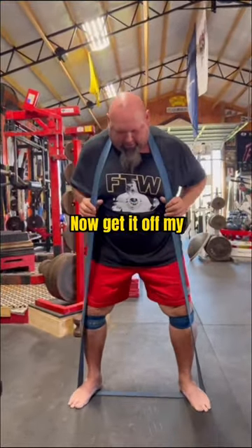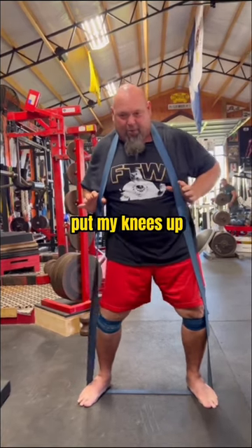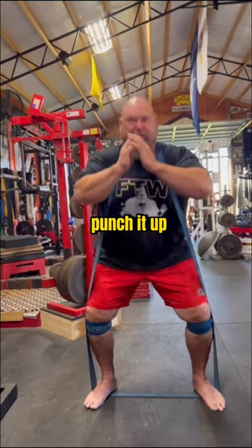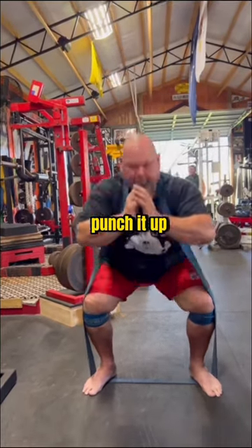Get it off and just like this, put my knees up against the band and just squat down. Punch it up. Squat down. Punch it up.